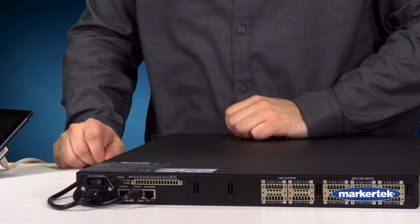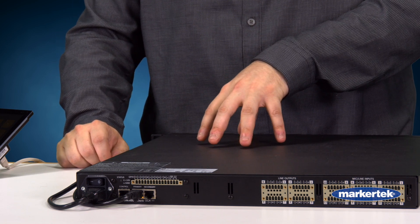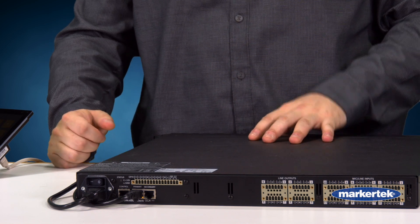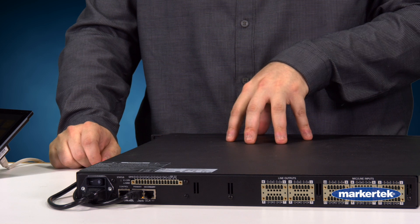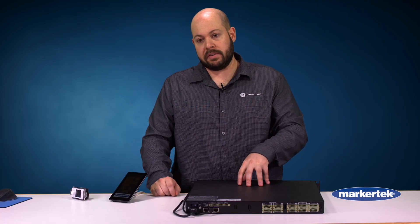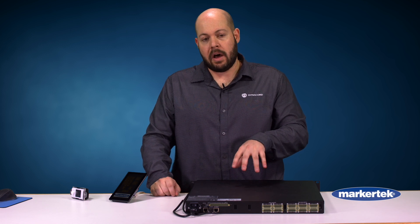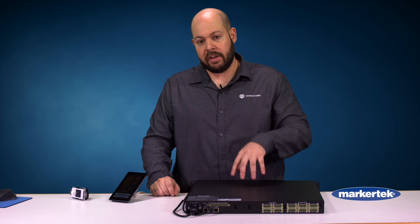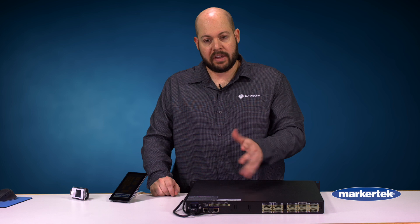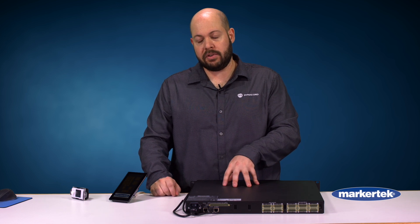We have a primary and secondary, and this gives you the opportunity to put a certain level of redundancy within the system. There are three different modes you can run the system in. There's transparent, which is just a single connection between each amplifier and the DSP. RSTP — you can run everything in a daisy chain loop, which gives you that added level of redundancy. If a cable goes down or an amplifier goes down, the rest of the system will continue communicating with each other.